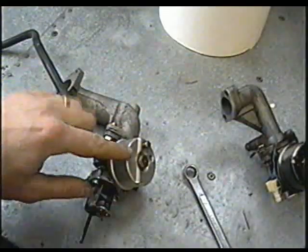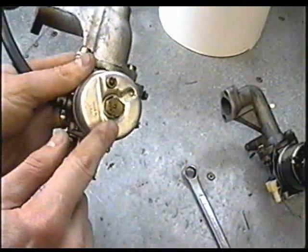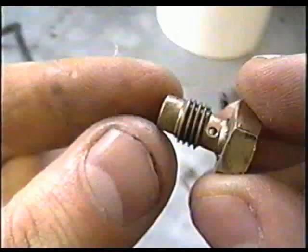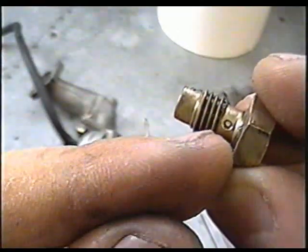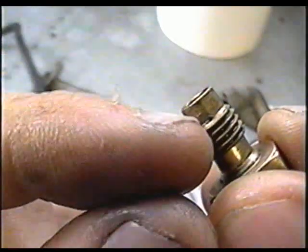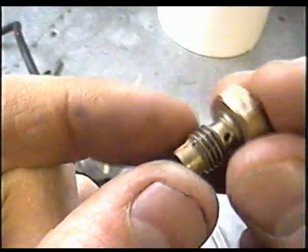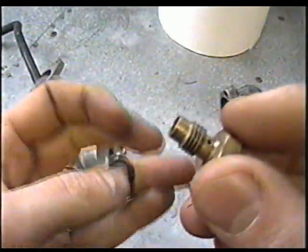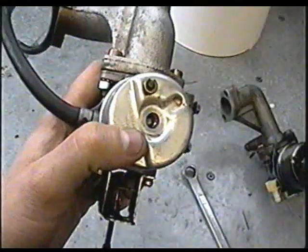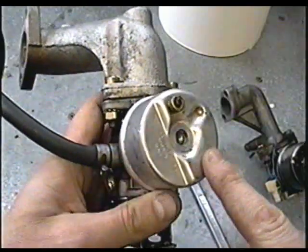An easy solution is to take off the bowl nut underneath your carburetor. Some will just have a fixed bowl nut with a jet in it. When you take it off, clean the little holes — that hole goes right through and there's a tiny hole up top you can clean as well. Make sure that's clean, put it back in, and sometimes that'll do the trick. If it still won't work after cleaning the fixed jet, you may have to take the carburetor apart and investigate further.